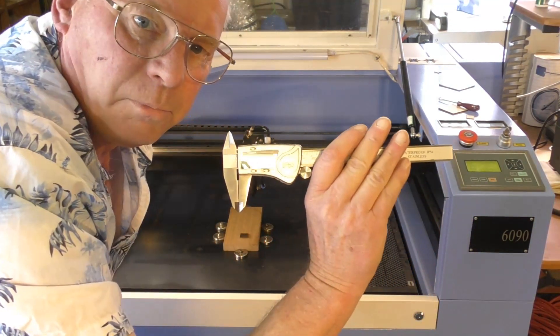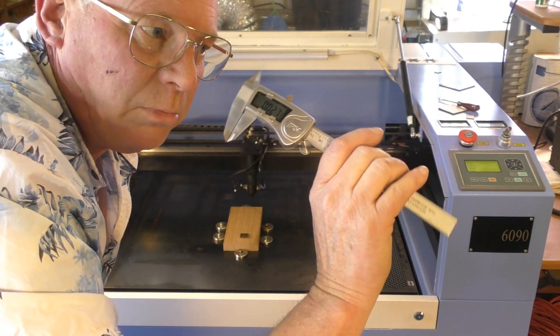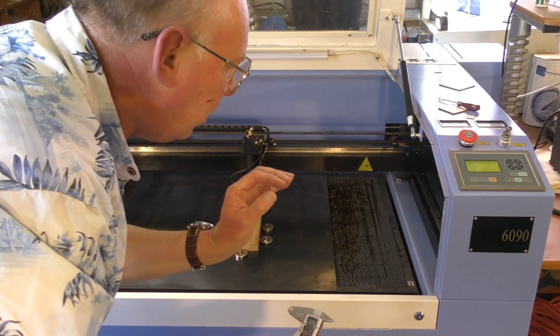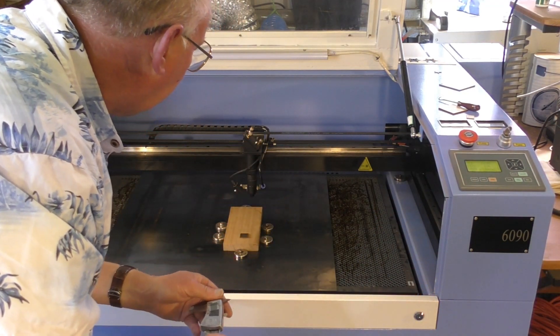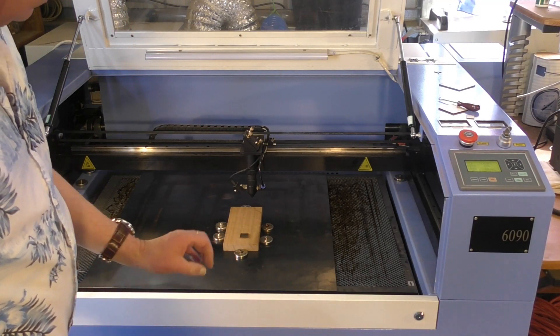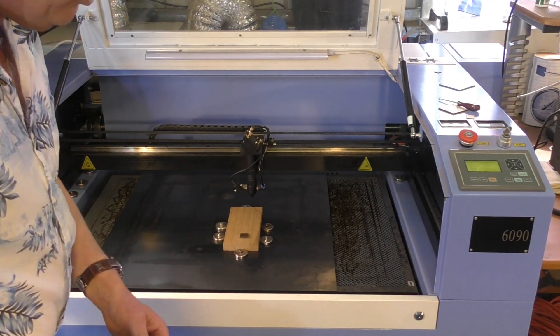So that was 0.27 of a millimetre, so that means we're going to run it about approximately six times. I'm going to run it a couple more times without changing that setting, so let's go a little deeper.